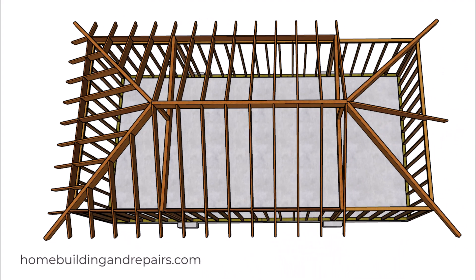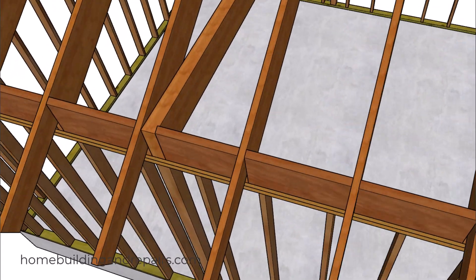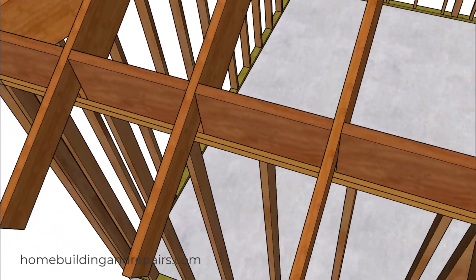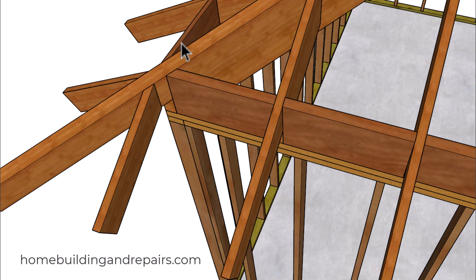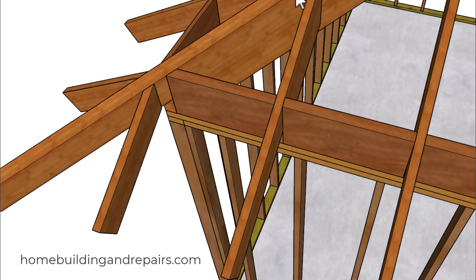And then our common rafters, and then the other fill rafters. We do have shaped blocks here at the bottom, meaning that the top of the block is going to be shaped at the same angle as the roof rafters. This will provide us with some better nailing for the roof sheathing that will transfer down to the perimeter of the wall framing — and that usually makes your engineer happy.